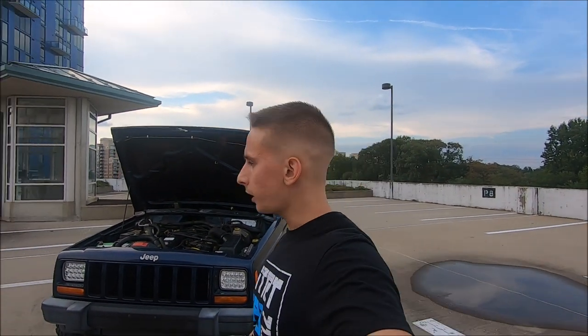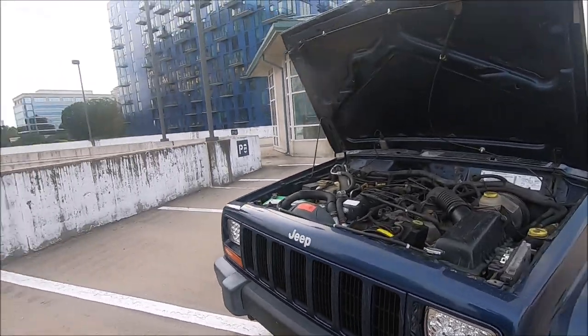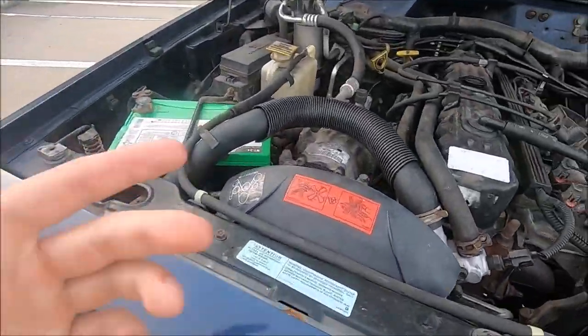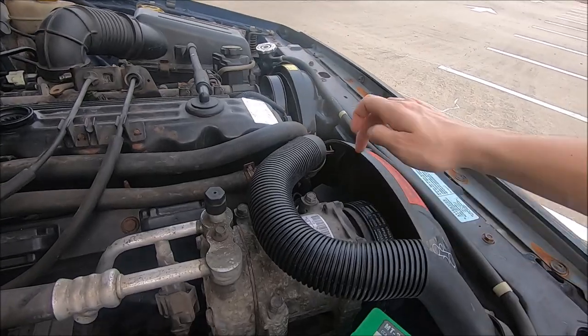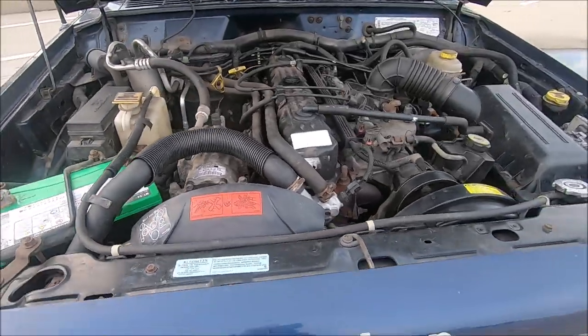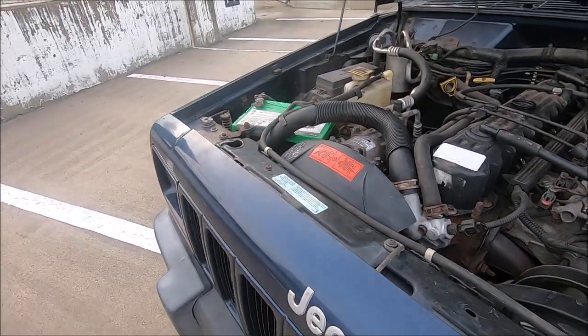I went with completely stock OEM Mopar replacement parts — I've heard that's the best way to go when working on these Jeeps. The engineers who designed these Jeeps knew what they were doing, so it's best to keep OEM Mopar parts. I know some people get Mishimoto performance radiators or replace the mechanical fan with an electric fan, and that's fine, but I prefer to keep the stock parts. I didn't replace the mechanical fan and fan clutch because this one seems to be working fine with proper resistance.